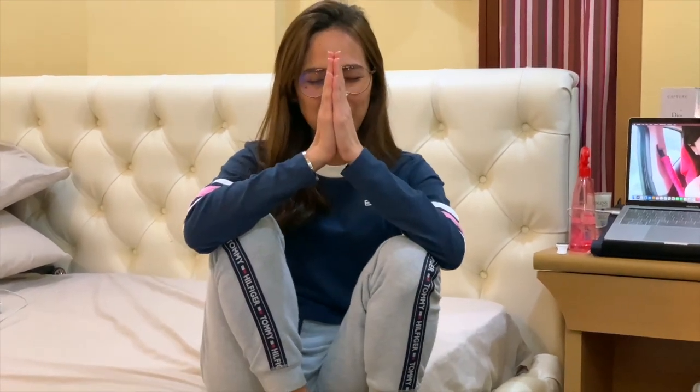So guys, this is my first vlog. Please bear with me. Keep on watching.